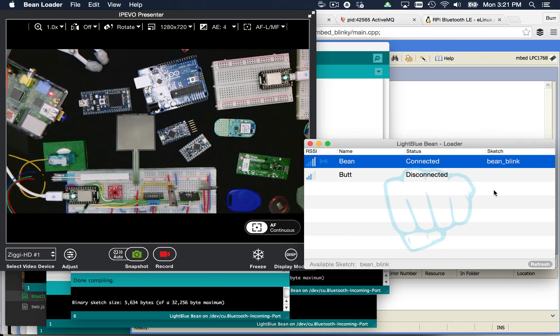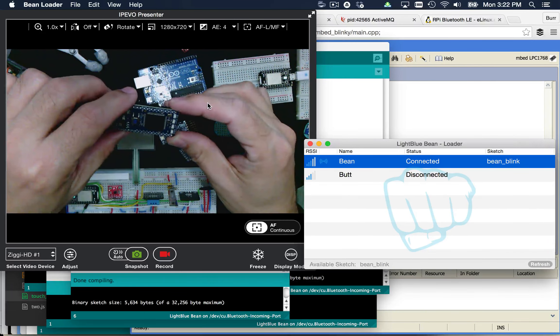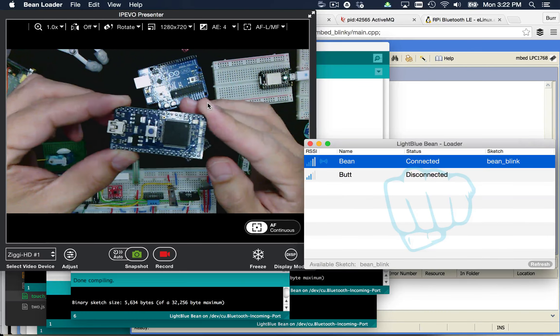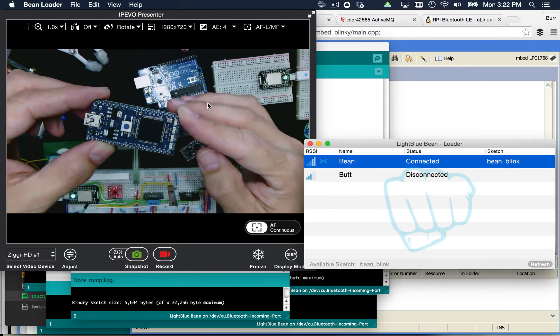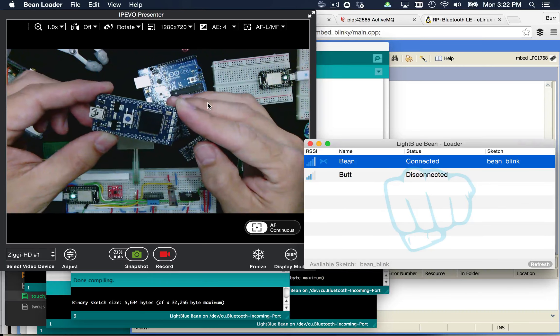You can integrate the Light Blue Bean with other components later, like when you see our Linux-based platforms. You can actually integrate it with your Raspberry Pi through that Bluetooth connection. Now let's show you the mbed. The mbed device here is the NXP LPC1768. You can kind of tell by its name that it might actually be more for electrical engineers. If it has a name like XY4291, that's not necessarily for the general public — it's more for electrical engineers and people who are really in the know.